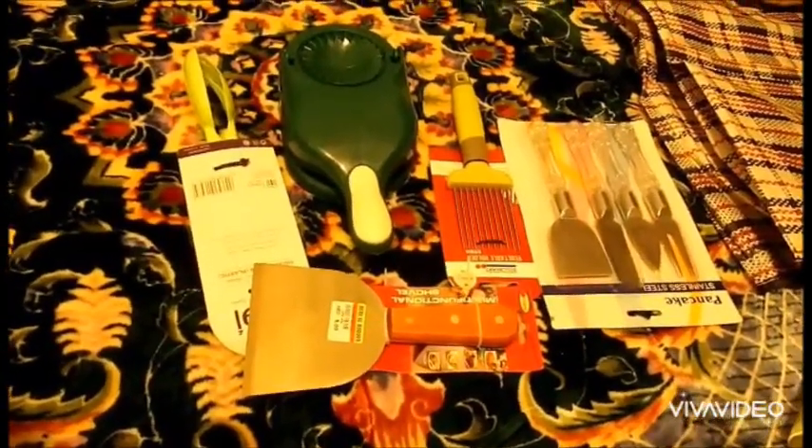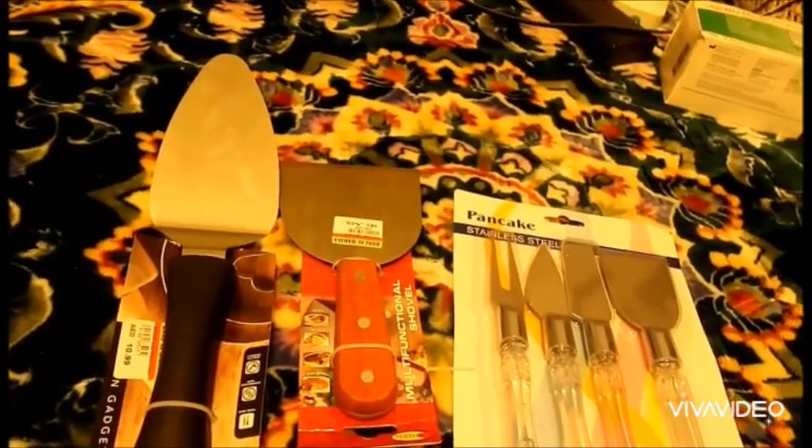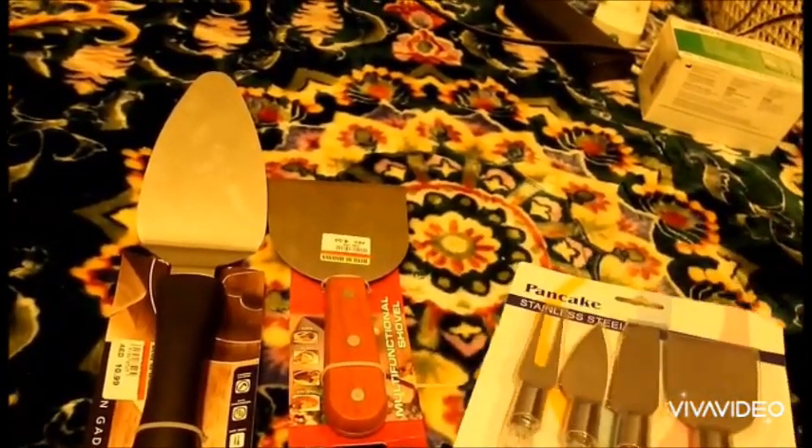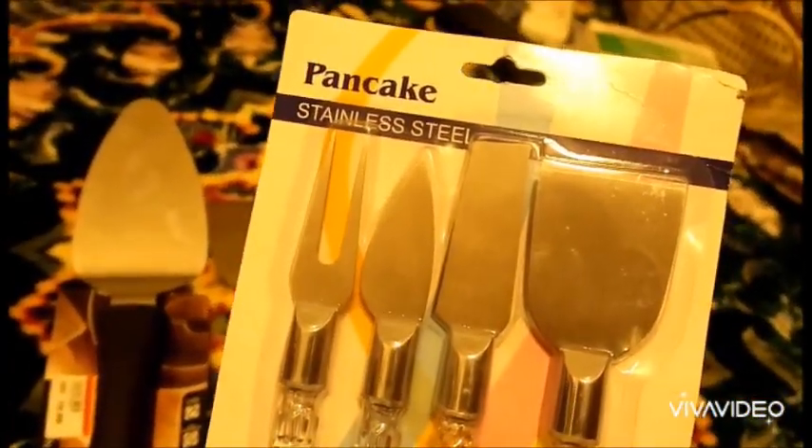Also, friends, I bought some kitchen-related things. Let's begin. First of all, I bought this set — like for a pancake, for cheese, for anything. You can use it multi-purpose.